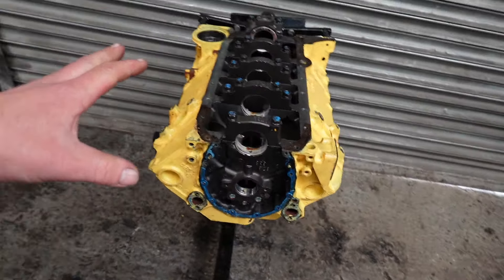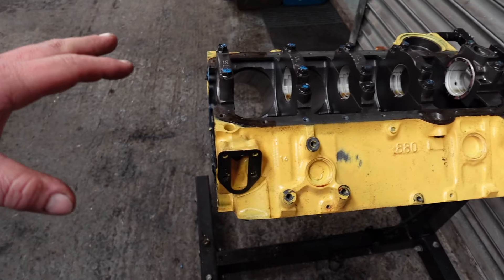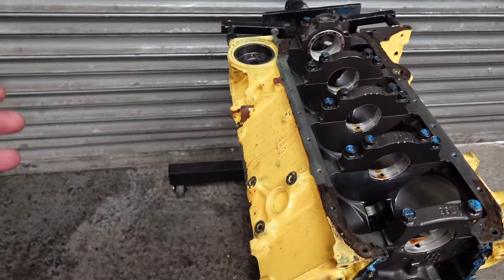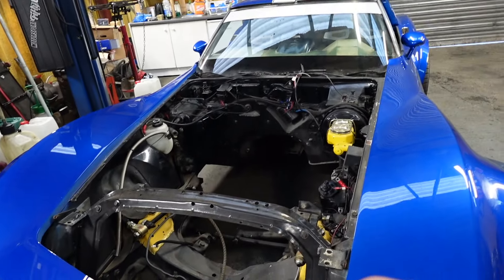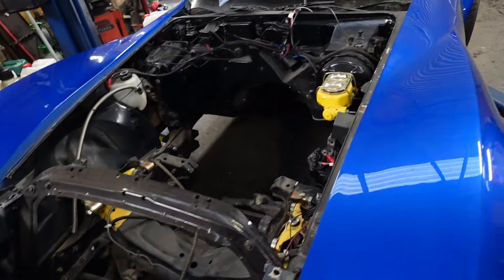I just want to show you a before and after — this is what it kind of looks like. I just can't wait to get rid of the yellow. I ended up taking the hood off because I needed to make room to get to the engine bay.